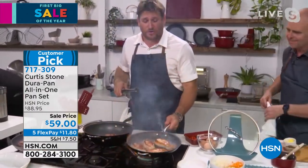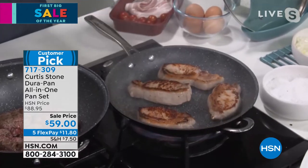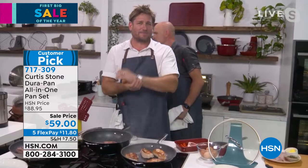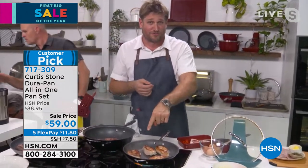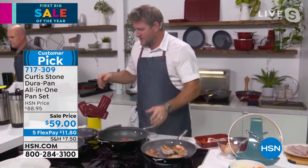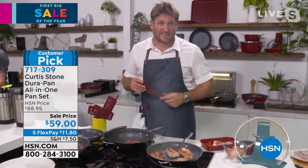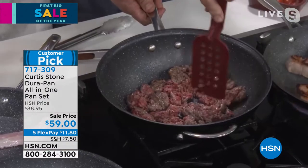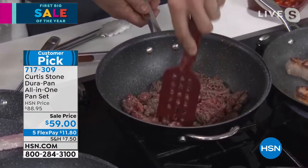Look at the intense heat we're cooking on. When you buy nonstick cookware, it's got to stand up to the heat — this goes to 450 degrees. That's really important because I don't want you to buy nonstick that can't perform the way you need it to. You've got to get the right stuff — and this is certainly it.